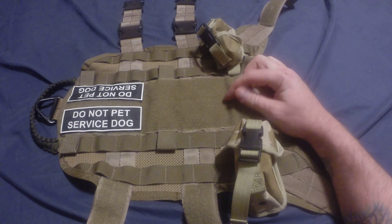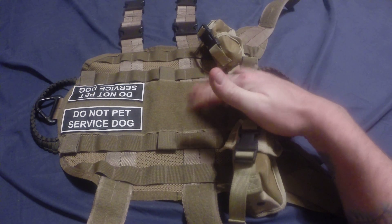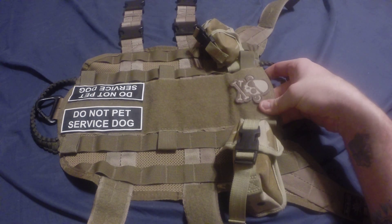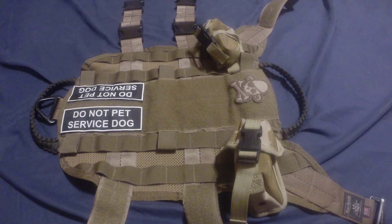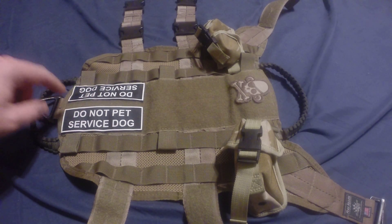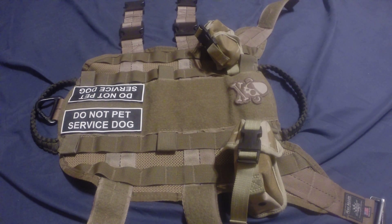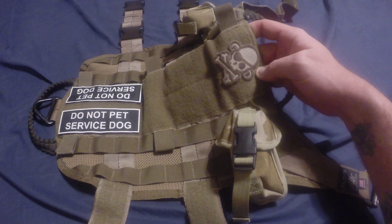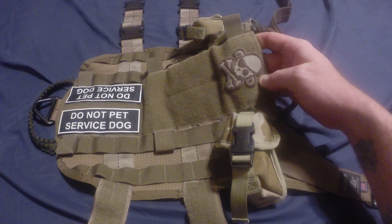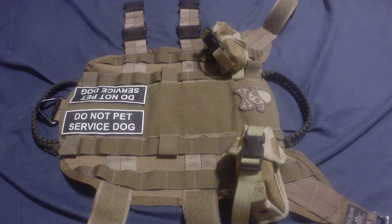This full section here is the loop section of velcro — the female section. It's really soft to the touch, kind of firm and rigid, but it runs down the spine of the dog and I've never had a problem with it. I've got these 'Do Not Pet — Service Dog' velcro patches off eBay. They weren't very expensive, right around five bucks. And this is a Mil-Spec Monkey pirate crossbones satire morale patch that I picked up.